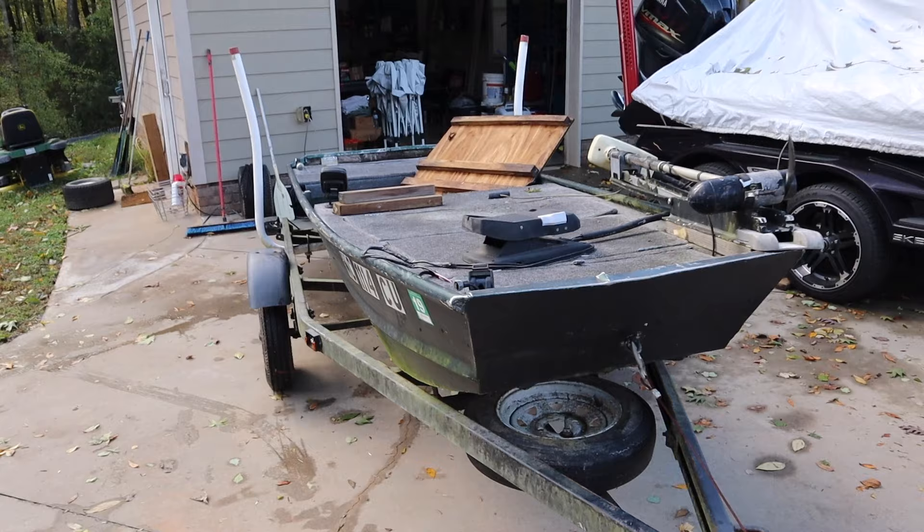I will go ahead and show you guys what's messed up, and then we're going to go to Lowe's. We've got to buy some stuff, rebuild this whole thing, and then we're going to go out and fish on it. We're going to do some tournaments this year on it. But let's go ahead and take a look at the boat and see what's wrong with this thing, because it is pretty jacked up.